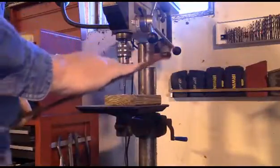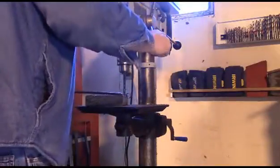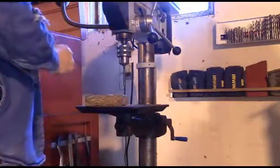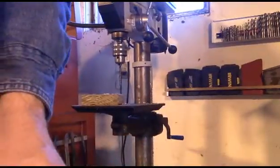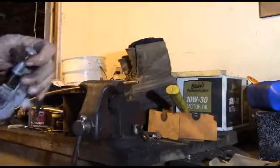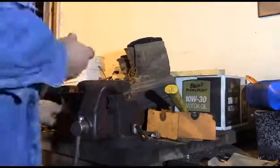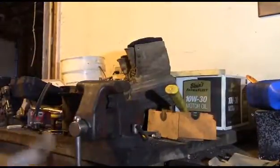There we go. I have to do that in focus — center punch it and I'll drill a hole. Let's quickly drill a hole in this thing here. Now I'll quickly deburr it with my handy deburring tool.